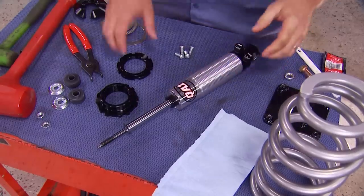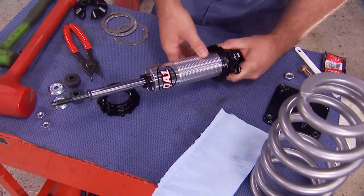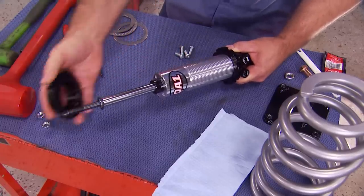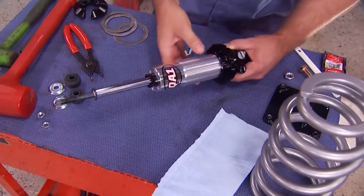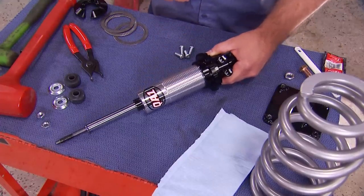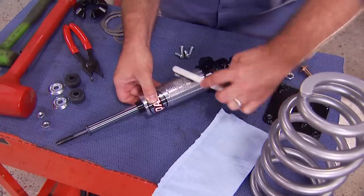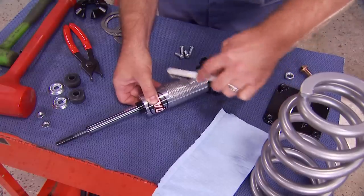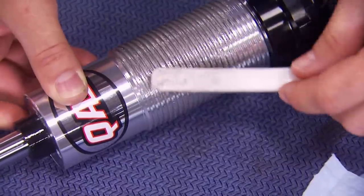Now it's time to start assembling our front shocks. The first thing to go on is the lock nut — run it all the way down to the bottom of the threads. Next is the spring seat. Now's a good time to lubricate those threads with some anti-seize. This is really important because if you don't lubricate these threads, it can cause galling on the aluminum shock body, which will void your warranty and prevent you from adjusting your ride height.